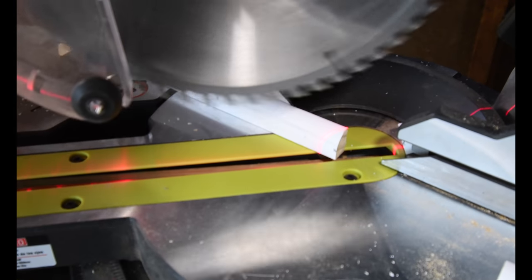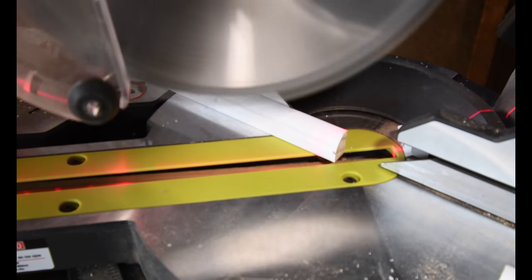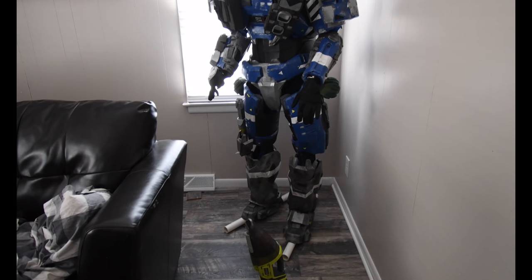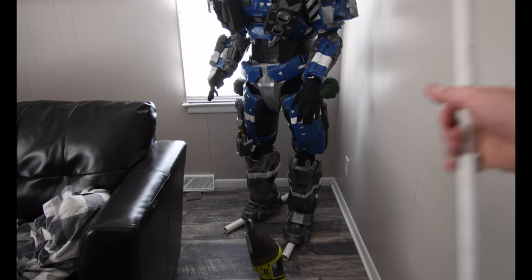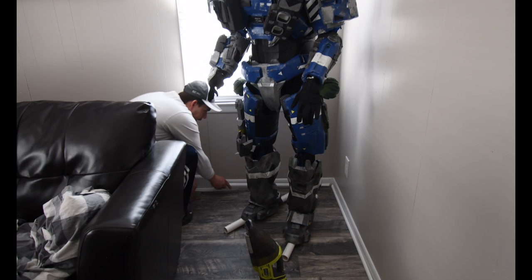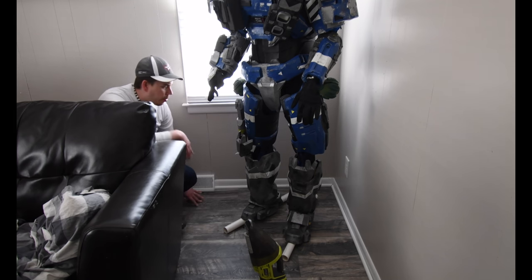There we go. I think I'm going to have to get some of this stuff out of here. Let's see if it fits. And it does. Perfect.